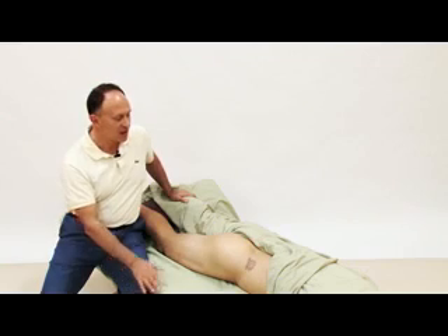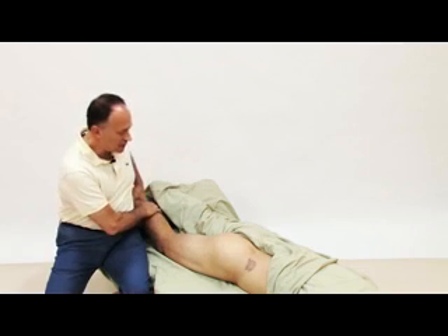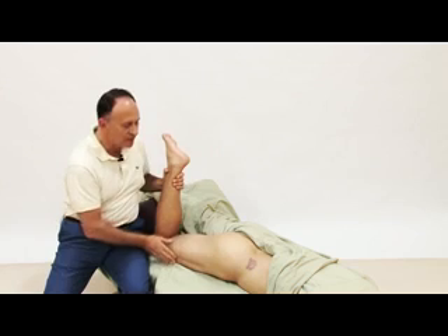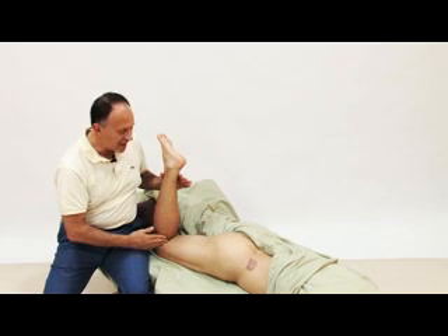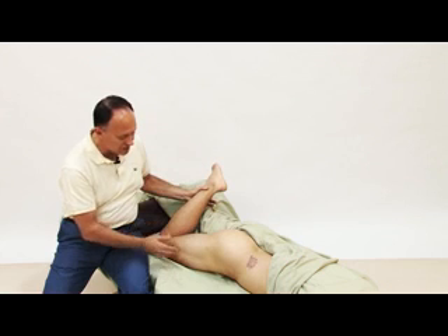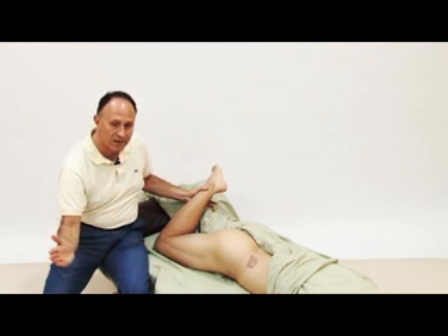Let's demonstrate palpation of the right-sided piriformis on a male client. The first thing to do is to make sure that they understand how they will need to engage the piriformis, so we can feel it contract and be certain of our location. If we flex the leg at the knee joint to 90 degrees, this motion is lateral rotation of the thigh at the hip joint — the action of the piriformis — because the anterior surface of the thigh orients laterally.